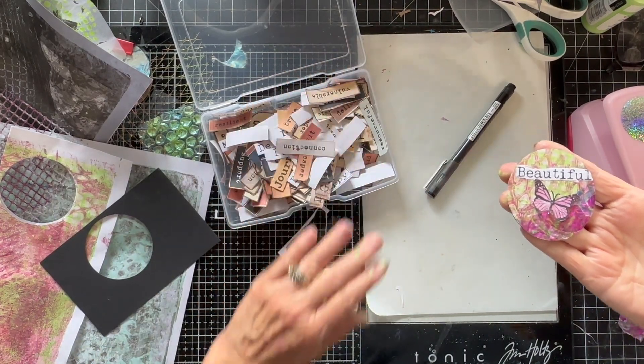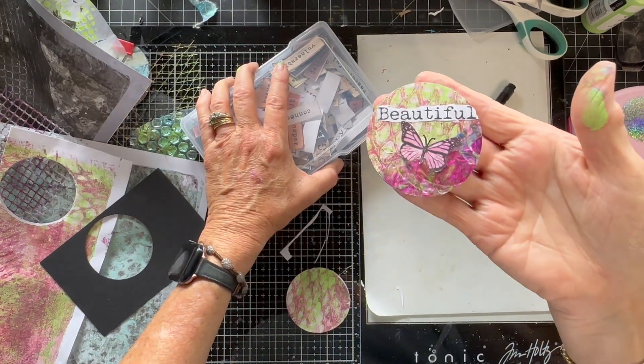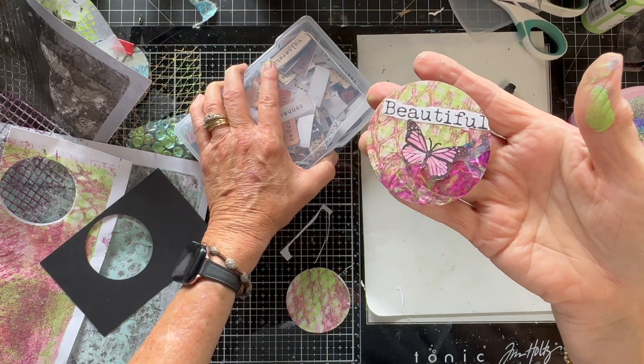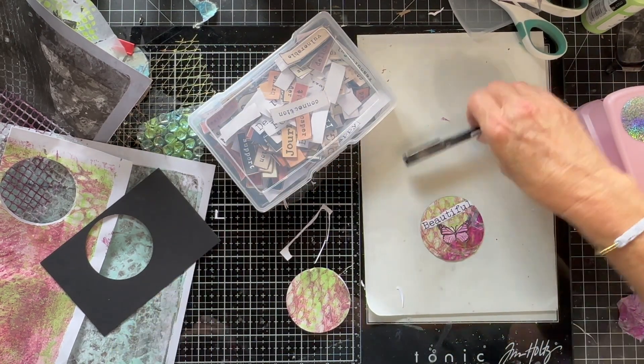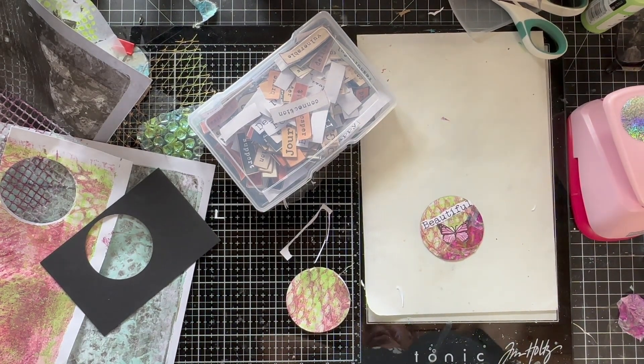I may make some more out of that same paper, but here's what we have for now, and it's the monthly color collab. Thanks for joining me. If you made it this far, I appreciate it. Thank you so much. Hope everybody's having a great week — it's all downhill from here. Isn't that what they say on Wednesday? So have a great week, guys. Talk to you later. Bye.